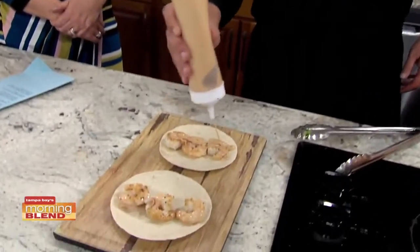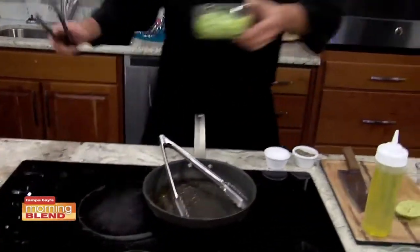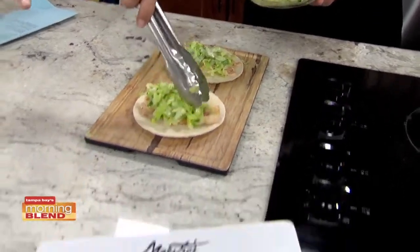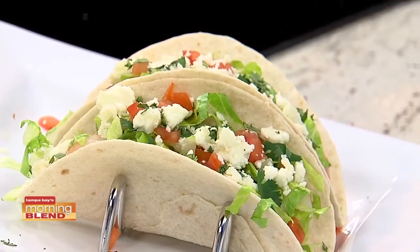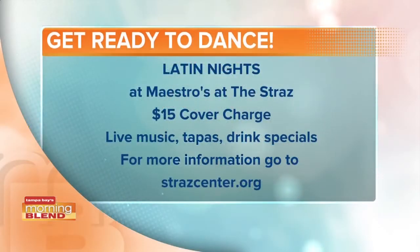So we're going to do this with a little chili aioli. Oh, that looks so good. We're going to get our lettuce, and while he's finishing that up, we have the finished one here. We can't talk about Latin nights and not talk about the dancing as well. The next one is going to be on March 15th. I get to just sit back and enjoy and bite into this. Natalie's going to show us some dance moves — let's send it over to her.